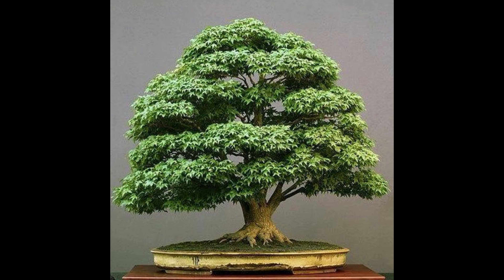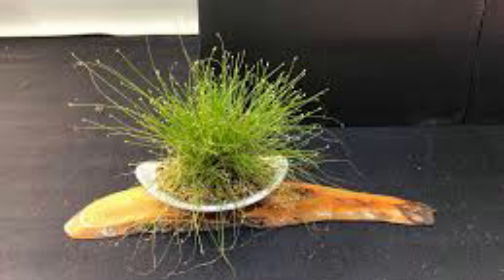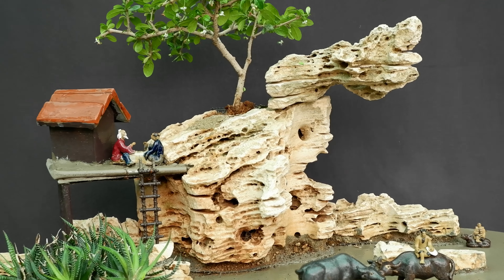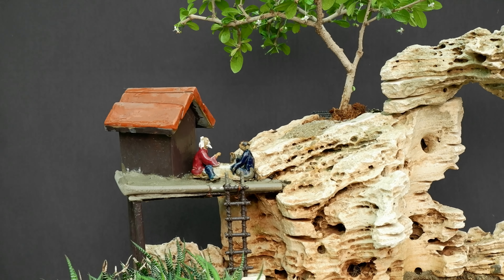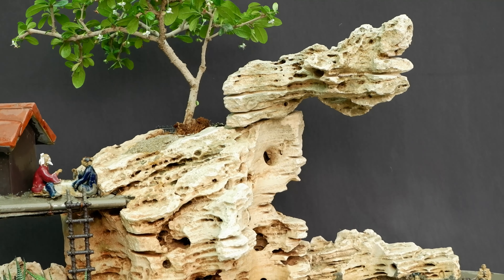In bonsai, the emphasis is on trees, usually one to a pot. A mountain may be represented by suiseki, a separate art form, and other vegetation is represented by an accessory plant. But to create a landscape painting we have to use all three elements. The rocks are always arranged to look like a mountain, range of mountains, or a mountainous island. Both bonsai and penjing are usually designed to have a front, a side from which the tree or stones look best.